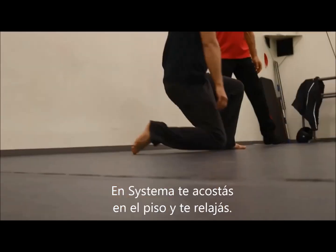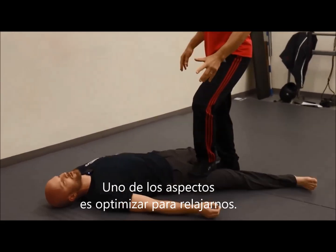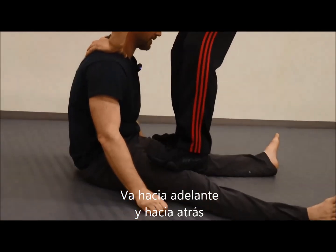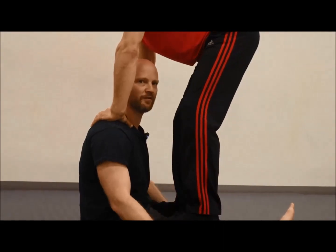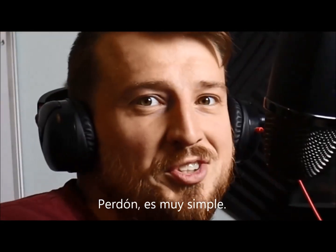The way we like to start in Systema is you just lie flat on the ground and you're relaxed. One of the aspects of Systema is that we're trying to optimize for relaxed power. He just goes forwards, backwards. And as a bonus, I will now know his scent forever. It's not uncommon for people to think that Systema stinks — sorry, it's too easy.